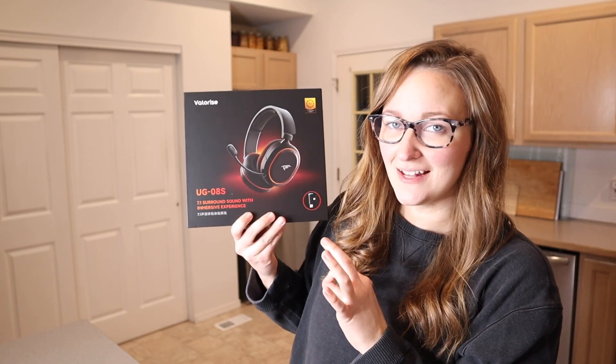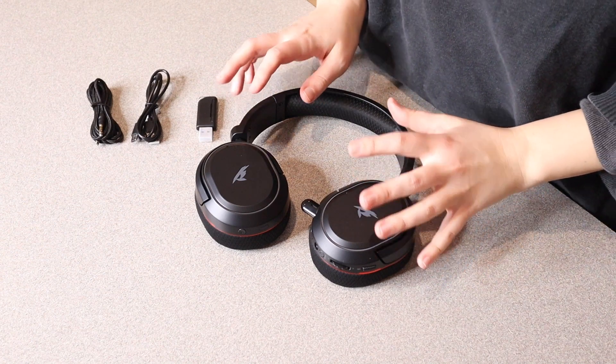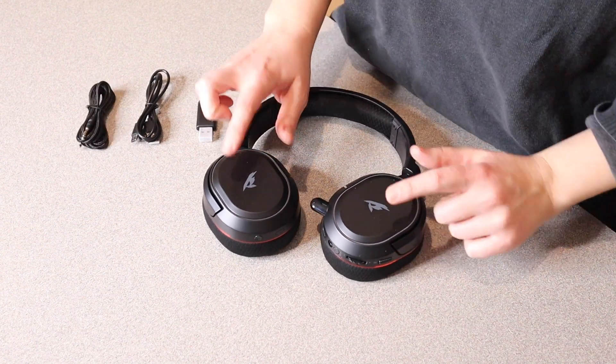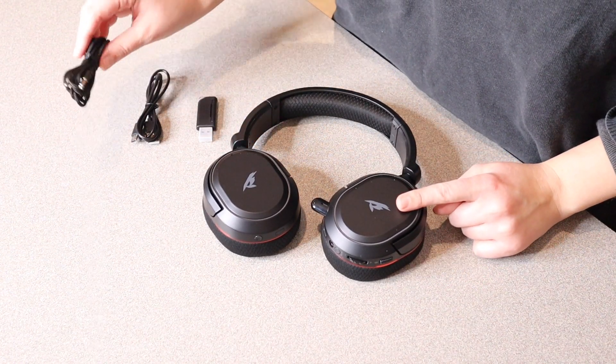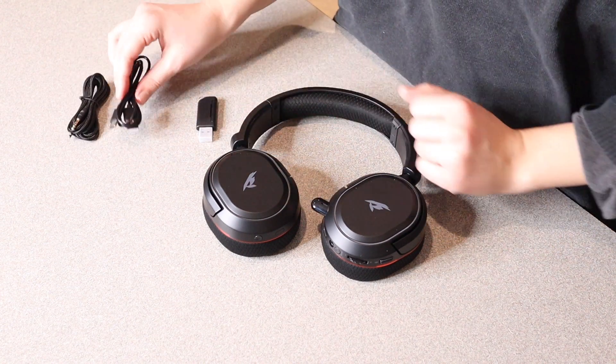Right here I have this wireless gaming headset. Let me go ahead and open this up and show you everything it comes with. This is everything that came inside the box besides a user manual. Besides the actual headset itself, it does come with a little aux cord, the charge cord, which is just a USB to type C.